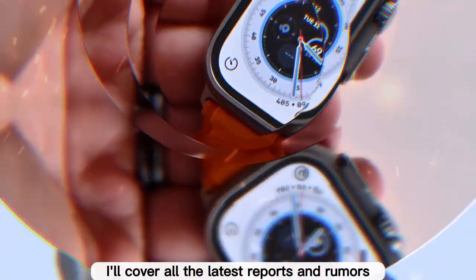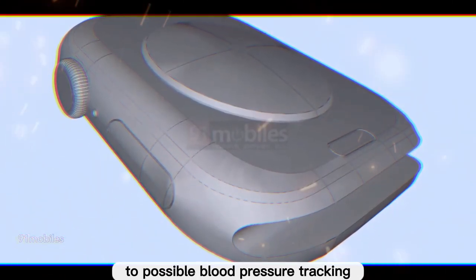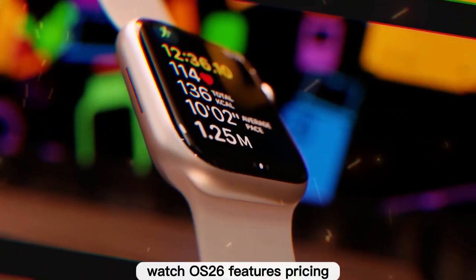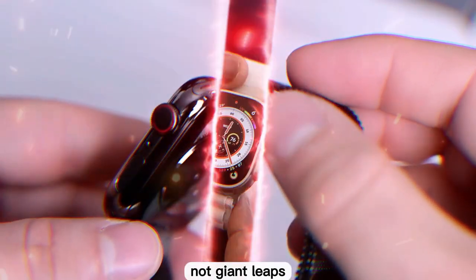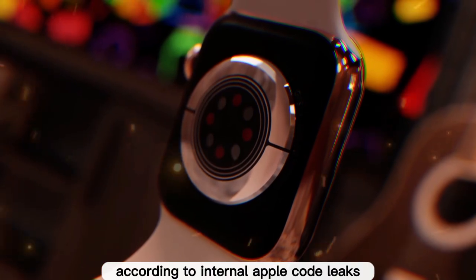In this breakdown, I'll cover all the latest reports and rumors — from the new S11 chip to possible blood pressure tracking, satellite connectivity, 5G RedCap support, watchOS 26 features, and pricing. At the heart of the new lineup is the S11 chip.